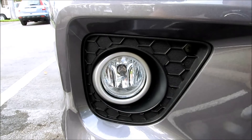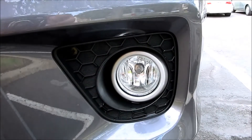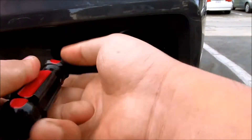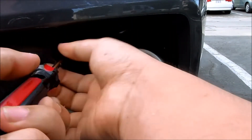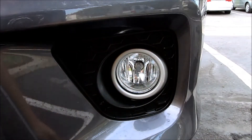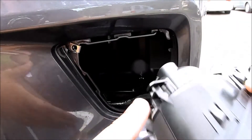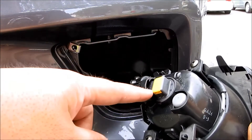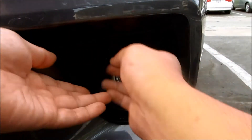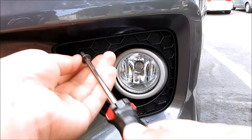Do the same thing for the driver's side — again, just one screw. Remove that, put your finger in here for leverage, wiggle it out. There you go, it's out. Again, counterclockwise turn to remove the bulb, replace it, and then put it back in. Put the screw back in here.